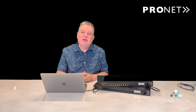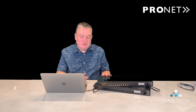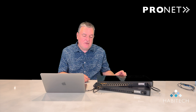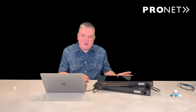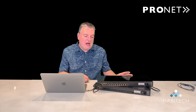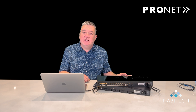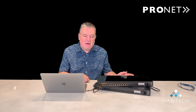Before I show you the web configuration menu, I want to draw your attention to a couple of other features with these switches. The first one is that, as you can probably hear, they're very quiet. The fans are adaptive inside the switch — they're designed for consumer AV and pro AV environments. In fact, if there's low load on the PoE output, you can switch the fans off; they'll automatically come back on if needed. Right now the fans are on and you can barely hear it.